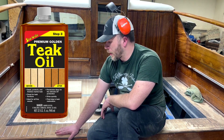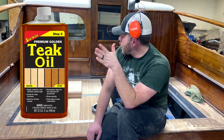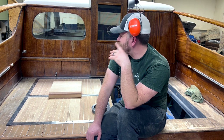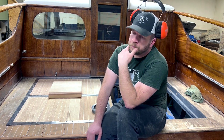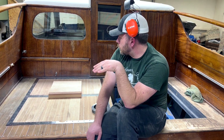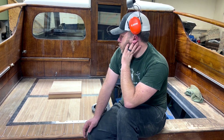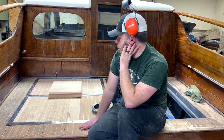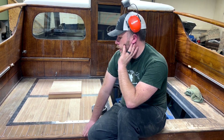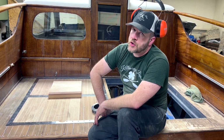We're also debating doing a teak oiling deck system — a really common marine teak oil that I'll include at the end of the video. This boat is pretty rare now from this era; there aren't too many of them left. We have to do it right — no shortcuts, but there are certain things you just have to change because times are changing.